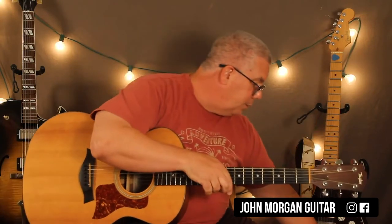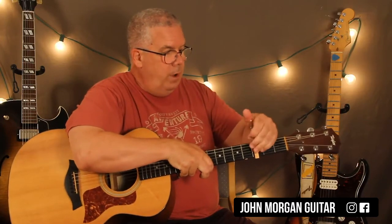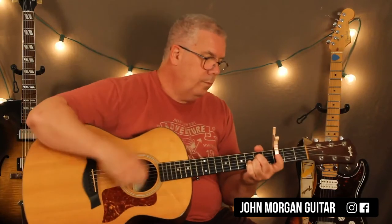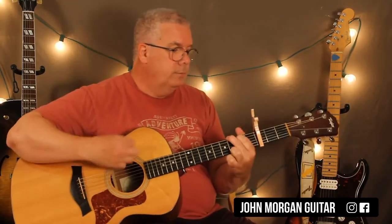But look at this. You put the capo at the third fret, just like Free Fallin' by Tom Petty. And now it's much easier. D chord to a G chord, back to D, and then an A7.